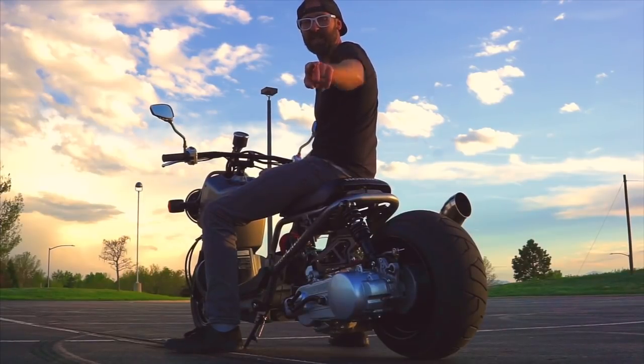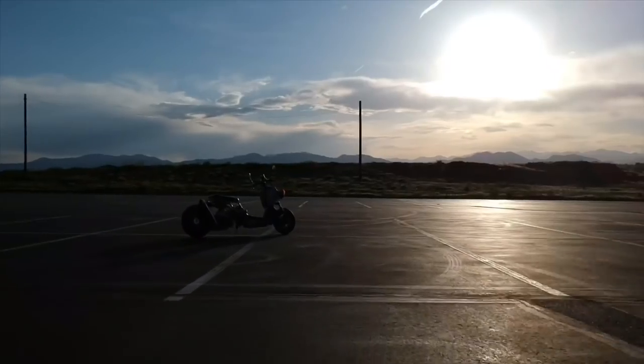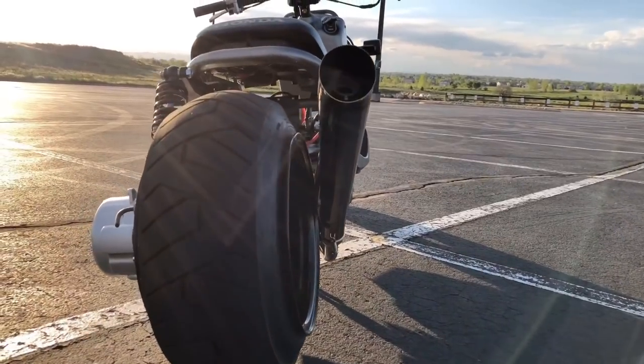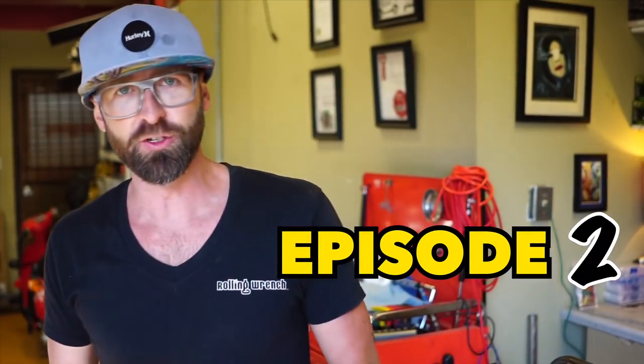You want a GY6 Ruckus that looks like this on a budget? Welcome back you guys. This is episode two of the GY6 stretched Honda Ruckus kit that we offer on our website.